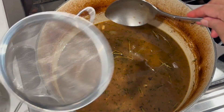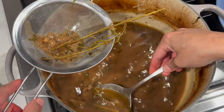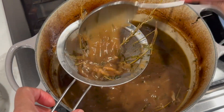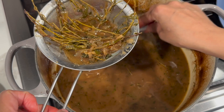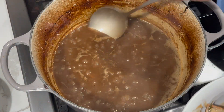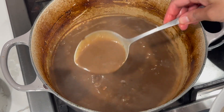After removing the beef and carrots, I used a hand strainer to remove all the leaves and stems from the pot. Then go ahead and cook the gravy until it has a nice smooth consistency.